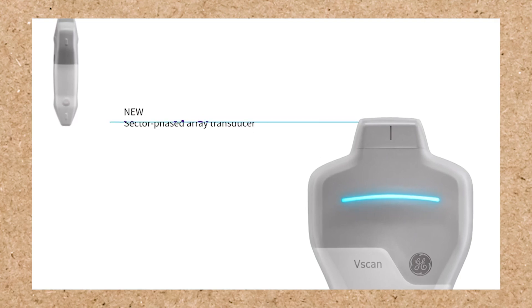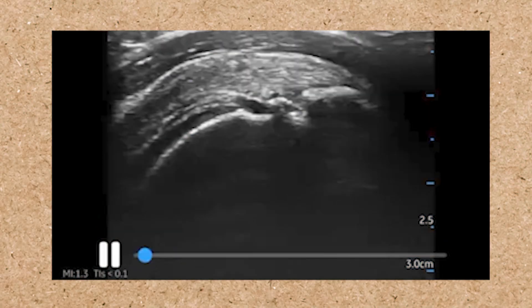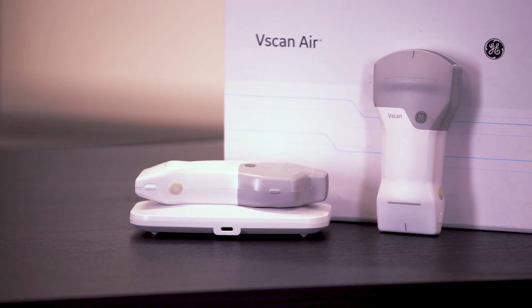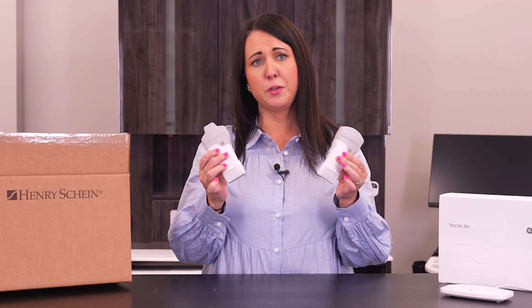We're gonna put the CL away and put that on the charger. The SL is the latest and greatest from GE for cardiac imaging scanning. These are military drop-tested devices — you can drop this from four feet and you're not gonna damage this probe. It's got a three-year warranty on it. If you have a problem with your probe, call your Henry Schein representative and they will help facilitate getting this to GE and get you a new probe.